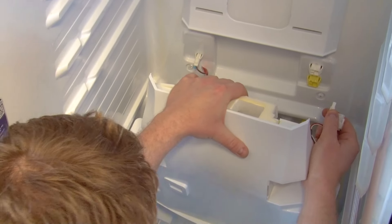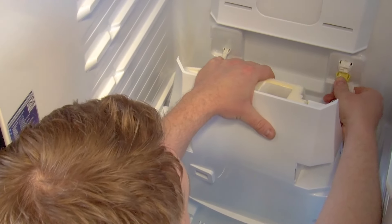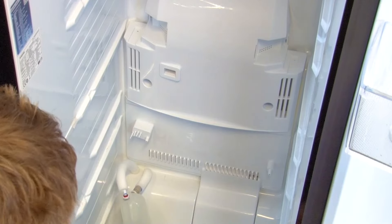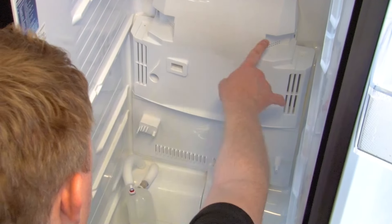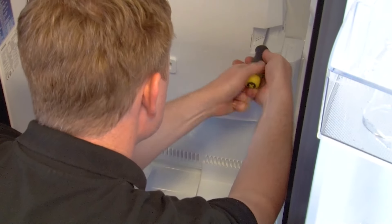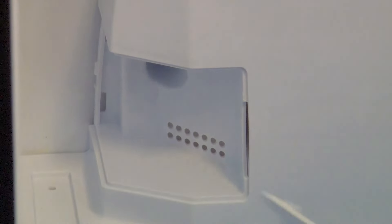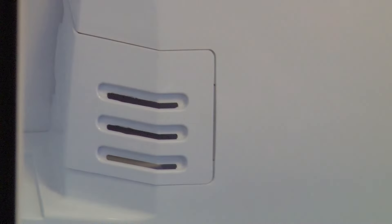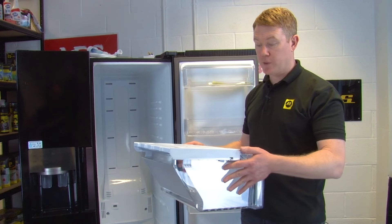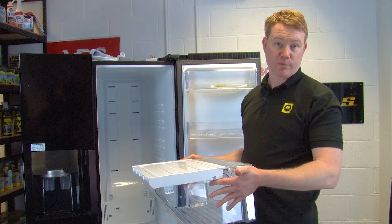You can then place the evaporator cover into position and refit the electrical connections. Then refit the screws — two at the top, two at the bottom, and also the two that hold the tank in place. You can then fit the covers at the top making sure they click into place. Then replace any drawers and shelves and of course food and drink.